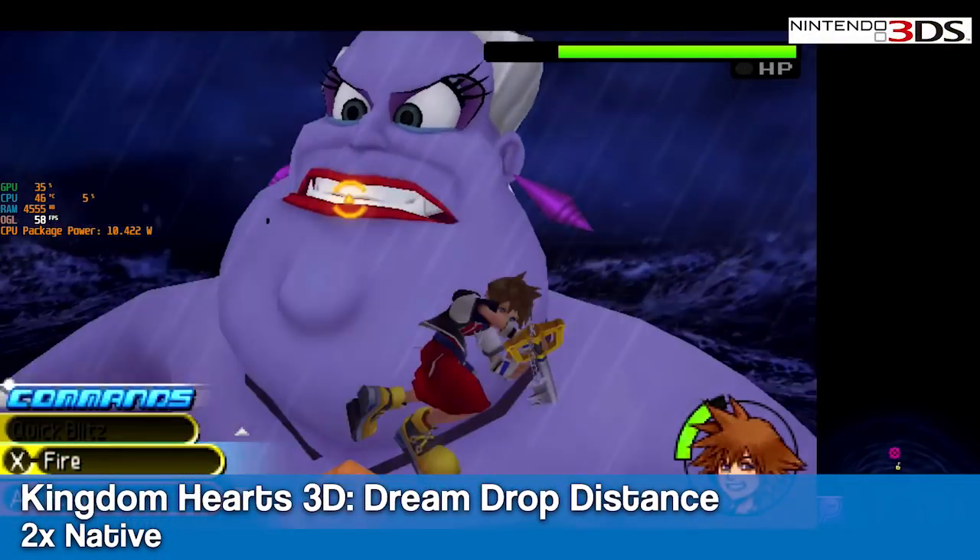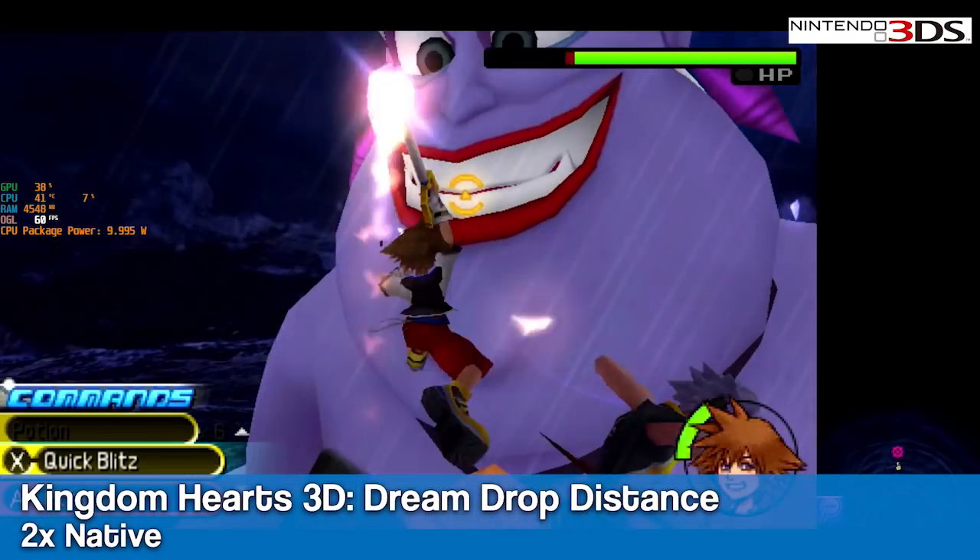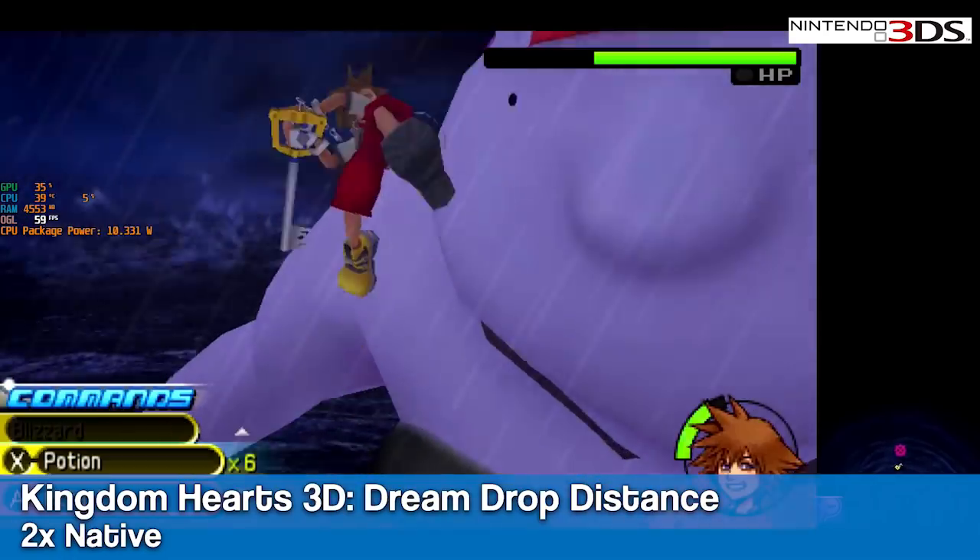Unlike the AMD version of this product, the TL50 runs 3DS with the Citra emulator very well. Here's Kingdom Hearts 3D running at 2x native resolution.